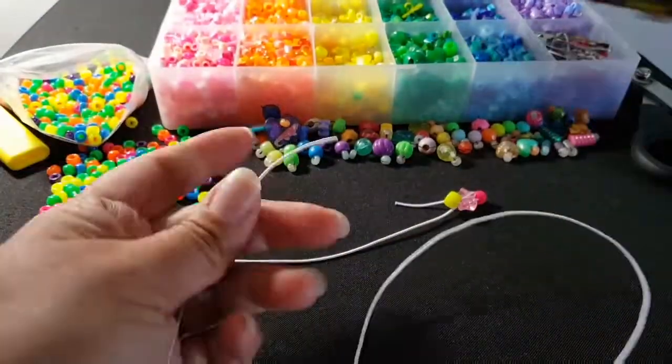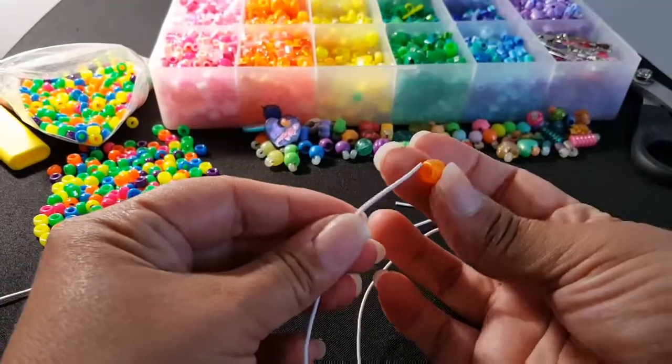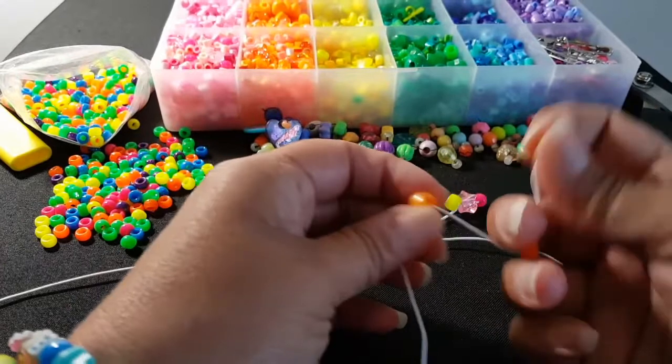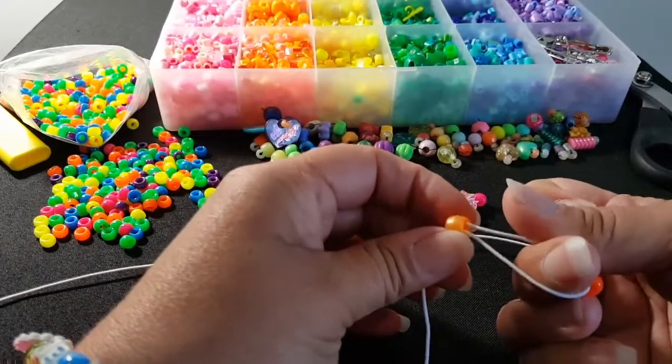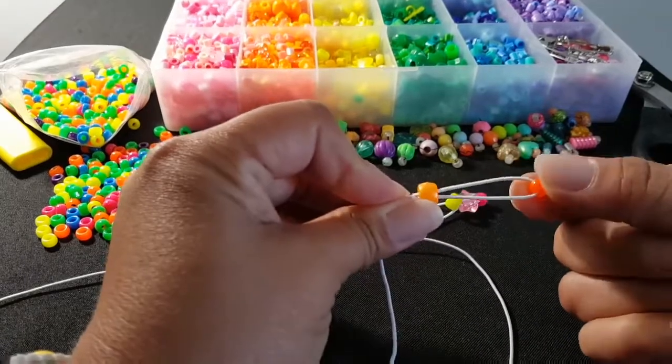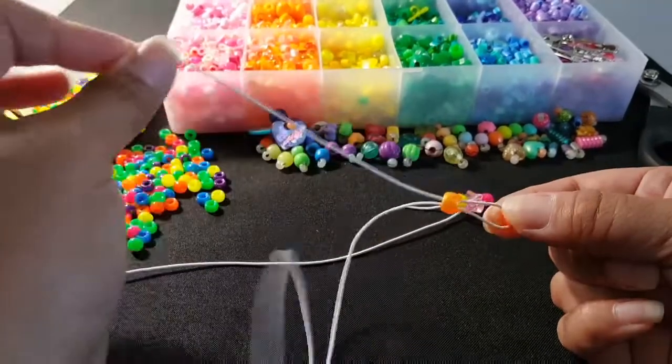Now on this end, I'm going to take a pony bead, and then a mini one. We're going to take this end and go through. You'll hold this bead here, and then pull this string.